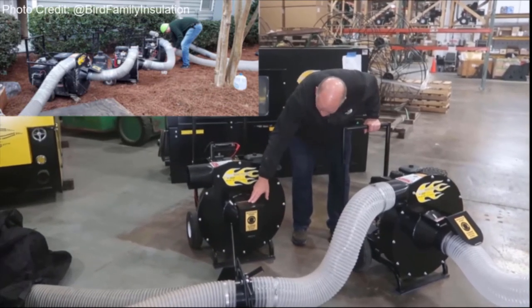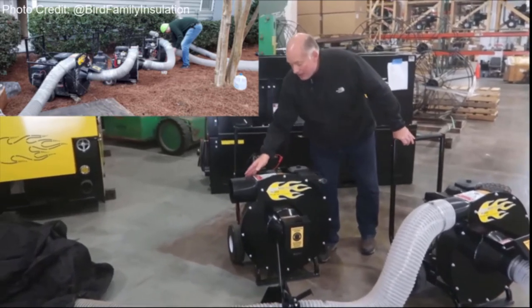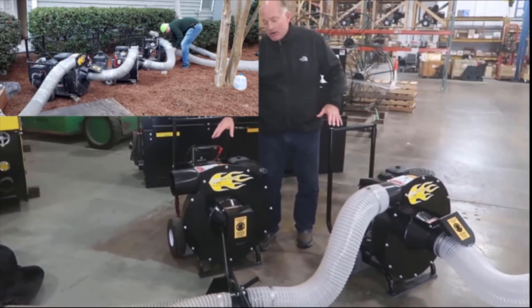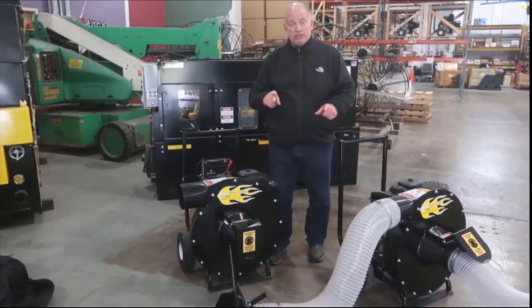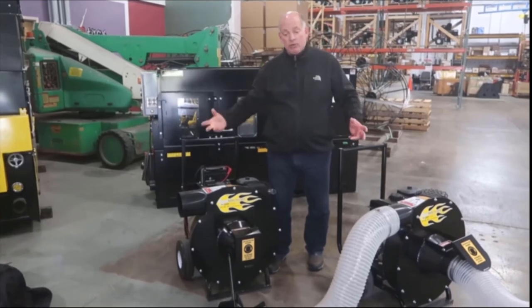We bring our hose into the intake of this vacuum in-line, then the exhaust coming out of here goes into your collection bag — essentially doubling our pulling power when we put two vacuums in line. Now, if you have two different size vacuums, like an 11-horse and a 16-horse, or a 16 and a 23-horse,